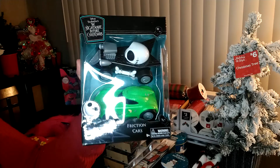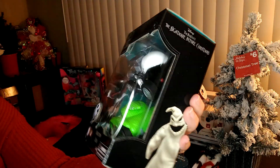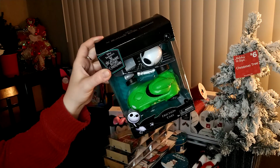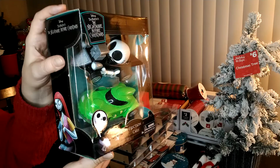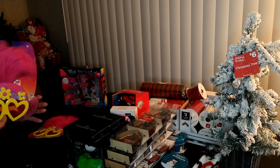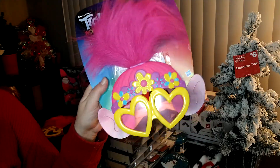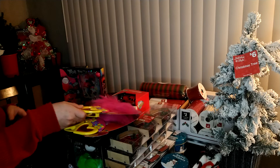I found Nightmare Before Christmas two-pack cars — I'd never seen these before. They have Jack Skellington and another character, normally $6.99, and I got those for $1.39. You can't even go to a dollar store and get that for $1.39 — good buy. Walgreens has a lot of character toys, so if your kids are into cartoon characters, check them out. They also have these little troll glasses; I had them in a previous video and paid a bit more before, but this time I got them for $1.39. I'll put those in my Easter baskets — trolls are really popular.